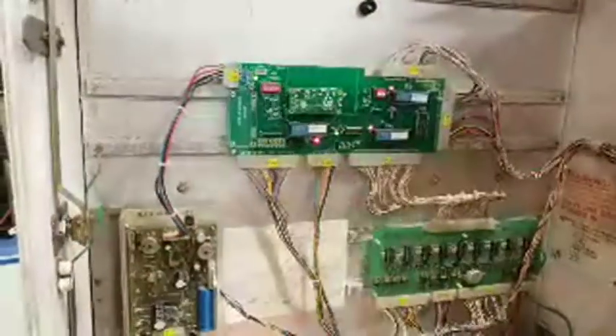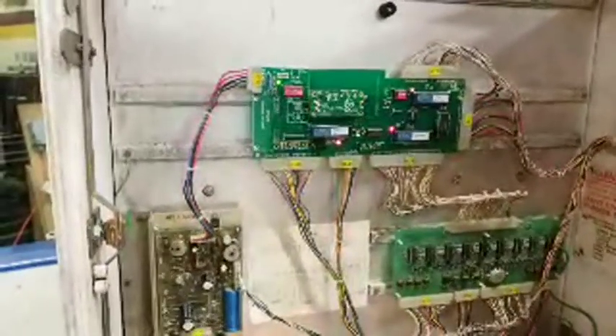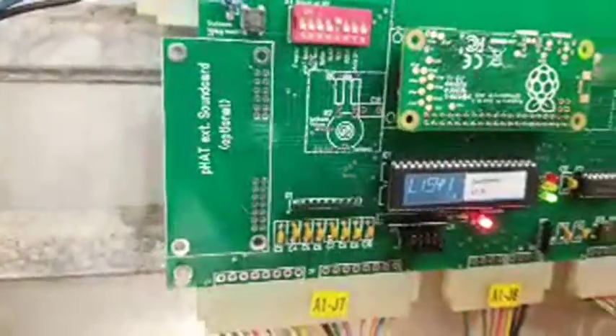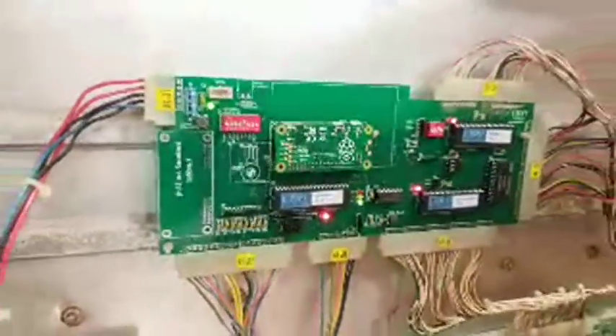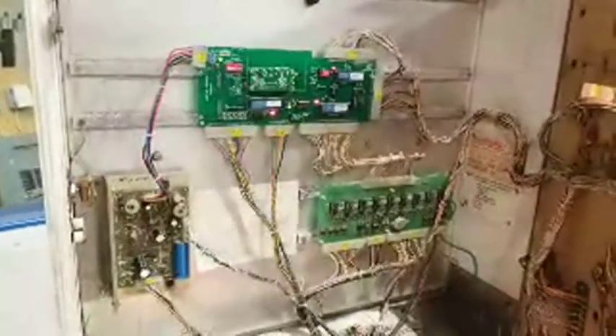He sells this as a kit — you buy it and solder everything onto the board yourself. I don't think he even sells it as a populated board. He sells all the components with it. I can see here you've also got an optional external sound card — would that give you extra sounds?